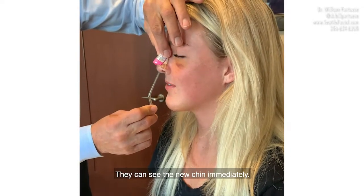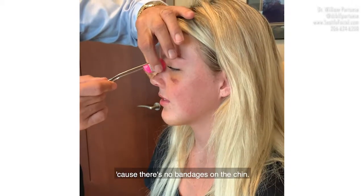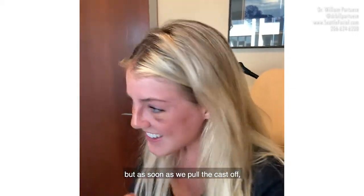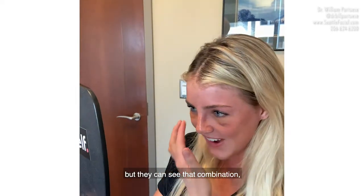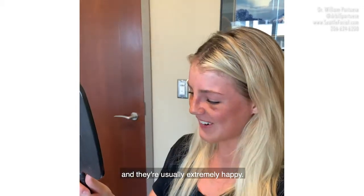They can see the new chin immediately, and it's a pretty powerful combination. They know their chin already because there's no bandages on the chin, and they can kind of see the image of the nose through the cast. But as soon as they pull the cast off and see the combination — of course they're both swollen — they can see that combination and they're usually extremely happy.